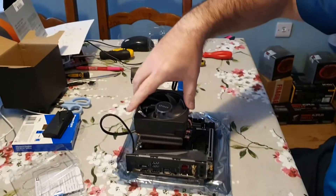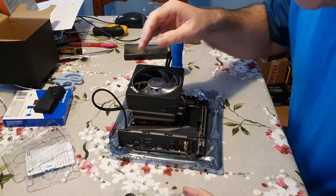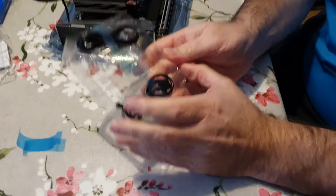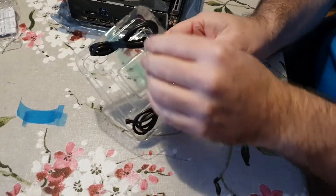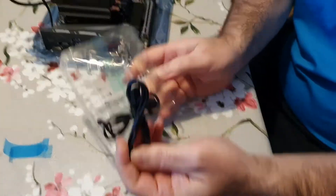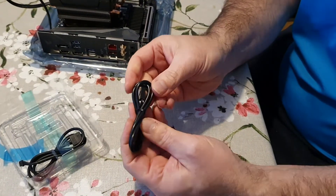The cooler is in position and the fan is plugged in, but now we need the lights to work. It comes with two cables, and the one I'm going to use is the one that goes into the USB — I think it's this one, it's got the USB end on it.